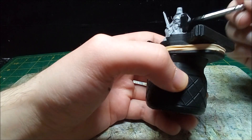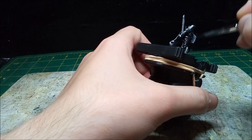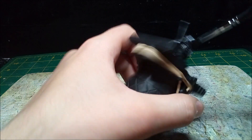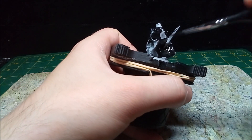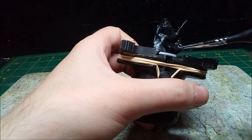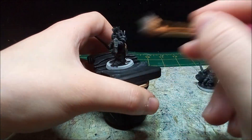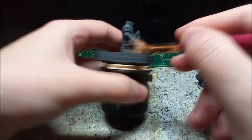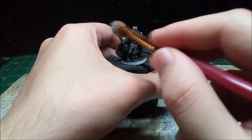At this point, my formula for detailed minis is pretty obvious: prime in gray, and then base coat in black. As it turns out, a hairdryer really helps make paint dry quickly. Once the base coat's dry, I give the minis a quick dry brush of gray. There's something magical about just watching the details come out when you dry brush white.